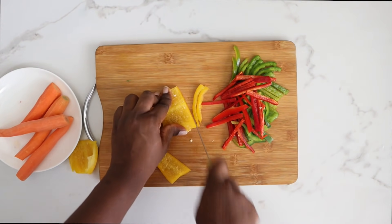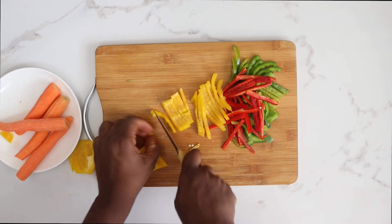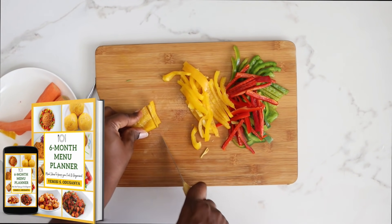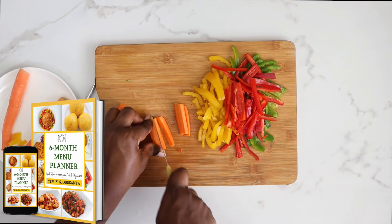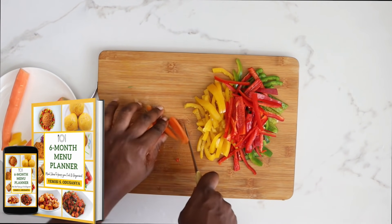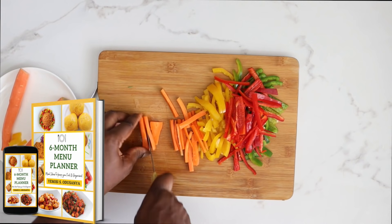It's all about prepping ahead and planning meals — that is the only way I get to organize my kitchen life and prioritize so many other things. If you want a copy of my six-month menu planner, it's like a full timetable with meal inspiration for dinner, breakfast, and lunch. The link is in the description box — it's a digital download and will download straight to your phone.